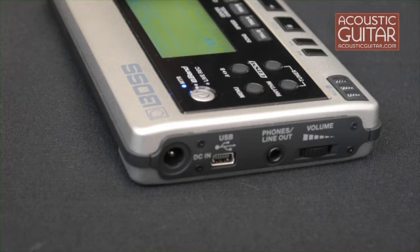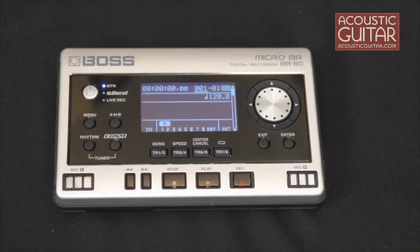The BR80 can run on a pair of AA batteries or on an optional power adapter. It records to an SD card and comes with a 2GB card, but can support up to 32GB. The Micro-BR80 lists for $400 and has a street price of about $280.